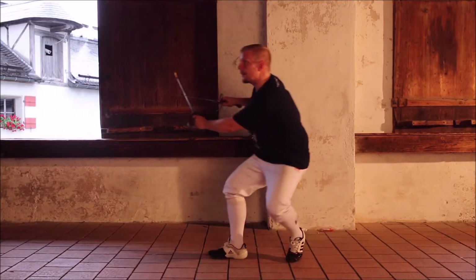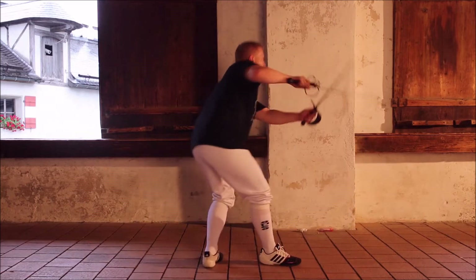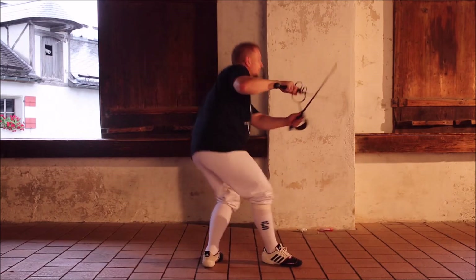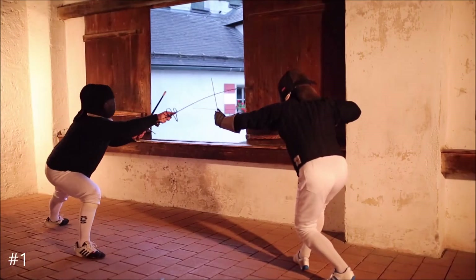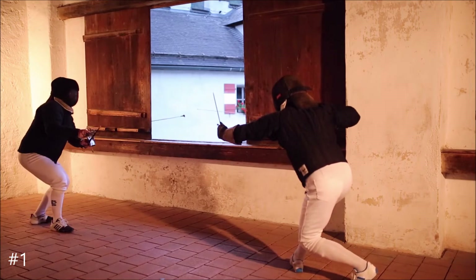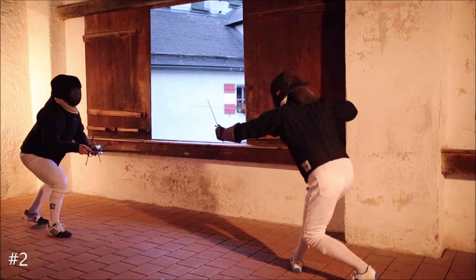Extended seconda will be held with the hand in second position. You can keep the sword more above or below if you wish. Your right side is completely covered while your left side is opened. Attack him above his dagger. Seconda offers a good angle for such attack.